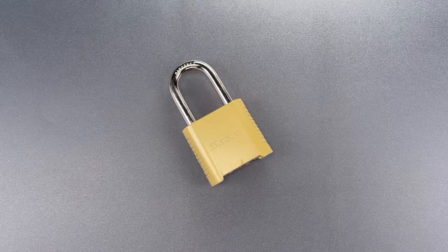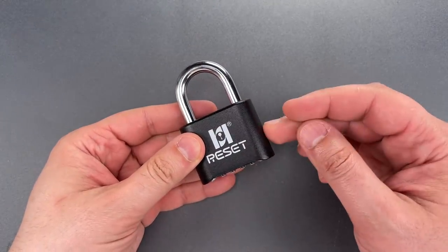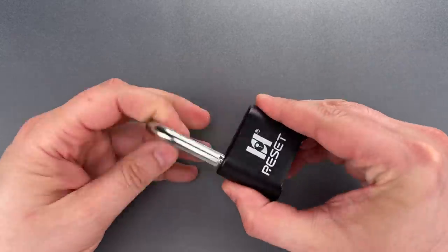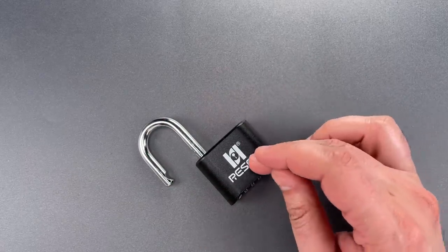It's even more unfortunate that history is beginning to repeat itself, and we're starting to see very similar mechanisms in low-cost foreign locks, like this Reset brand that I just purchased on Amazon. Hopefully, we can stop the trend before it starts by showing just how easy it is to open without any tools.